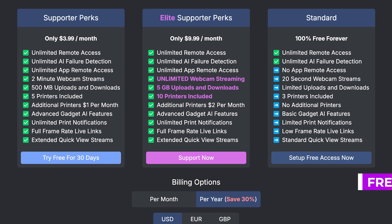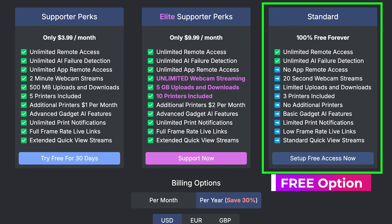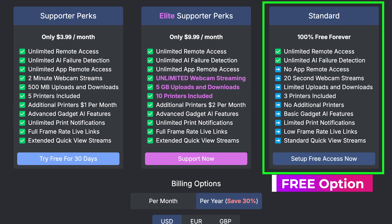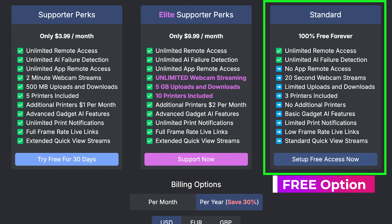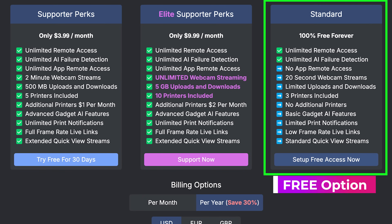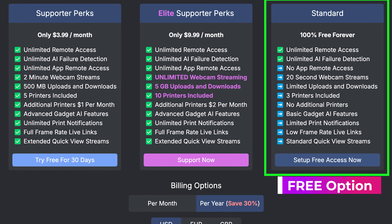There is also a paid tier option. I've signed up for the paid tier just to help support the developer and get access to some of the more advanced functions. The free option should probably work great for a lot of you, and I'm going to walk you through how to set this up on both your PC and Mac.